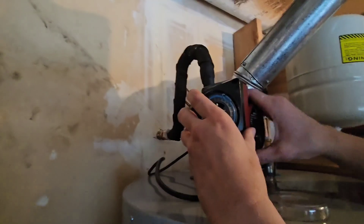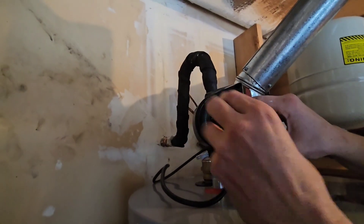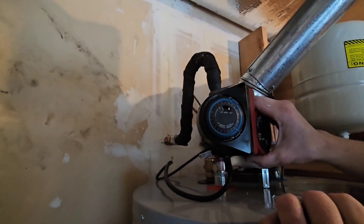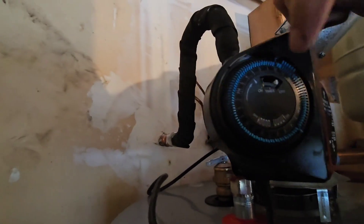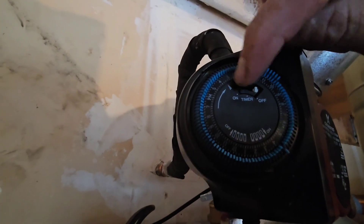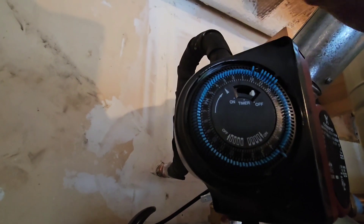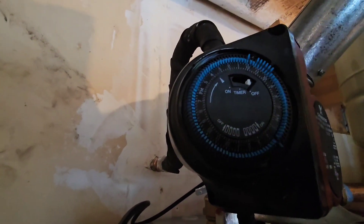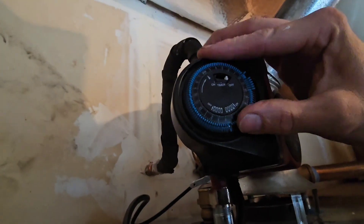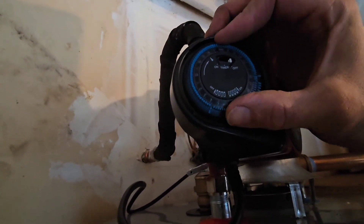This plastic cover just comes off. I can feel that this pump is on right now, so we'll turn it off for a second — there's off. You can either have it in off mode, timer mode, or just 24/7 on. The way you set it — what time is it? It's 2:43. You see how this arrow stays right there? We're going to set the dial for 2:43.